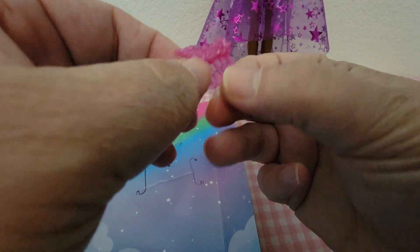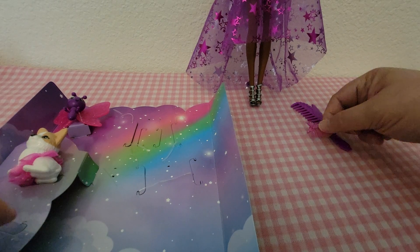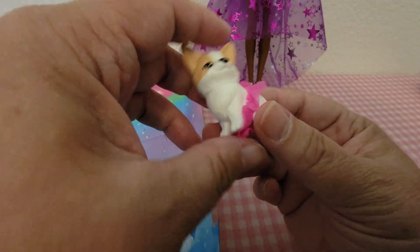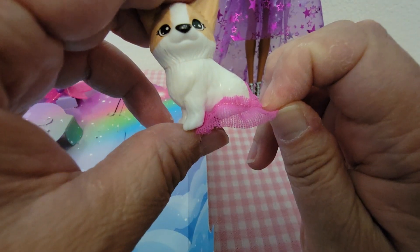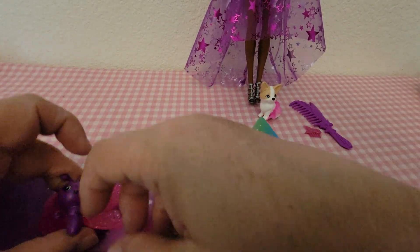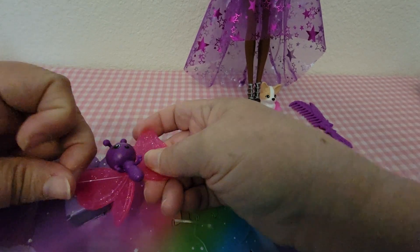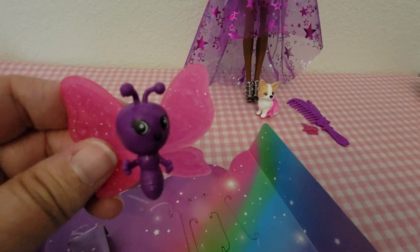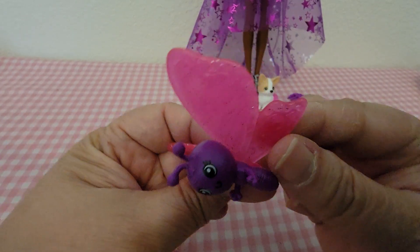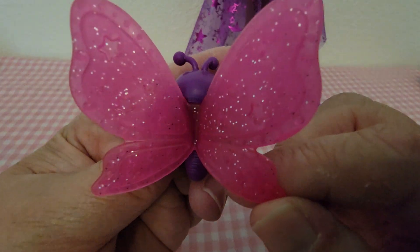Then she comes with this hair piece that's pink and has a little wing on it, and that's for her hair. She also comes with her cute little puppy, who is wearing a pink tutu that is removable. And then she comes with her purple and pink butterfly with glittery sparkle, and they have stars on them as well.